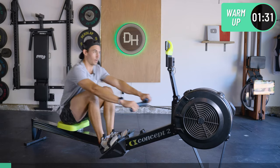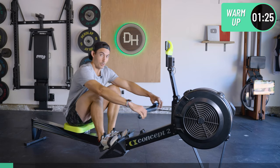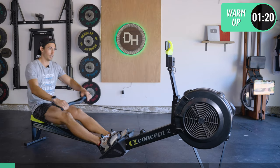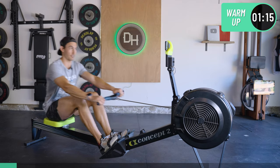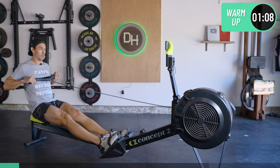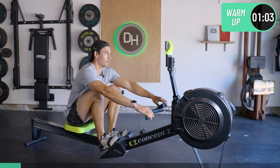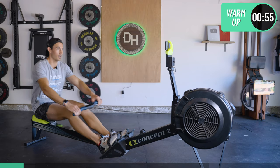When you have these short and sweet workouts, one of the best things you can do for yourself is just commit to this time — you and me. No slacking, no distractions, no phone calls, no thinking about what's happening before or after, because it's going to be done before you know it. So let's do this together. Just one minute of the warm-up down, one more to go.